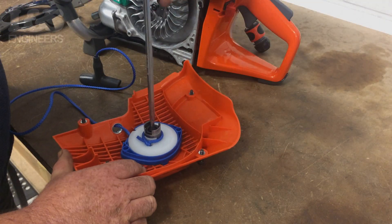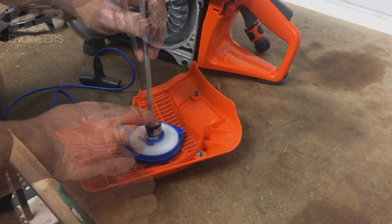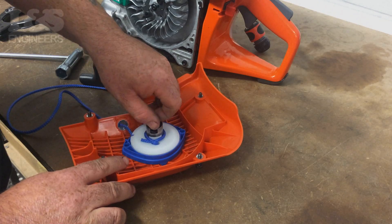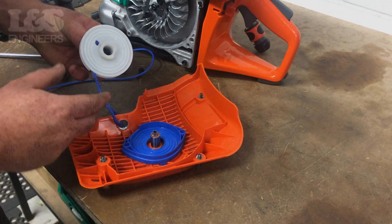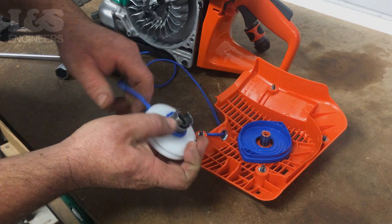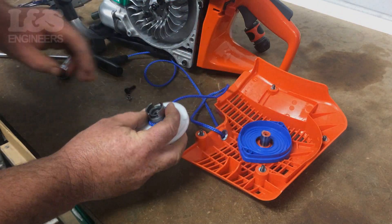Then, using a torque spanner, remove the screw which holds the pulley in place. Be careful not to lose the spacing sleeve when removing. Remove the rope which is wrapped around the pulley by untying the knot and pulling it through the centre of the pulley.